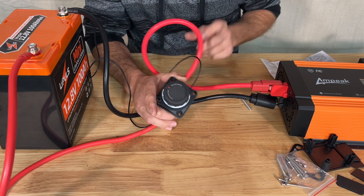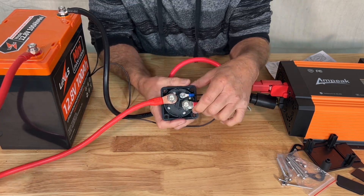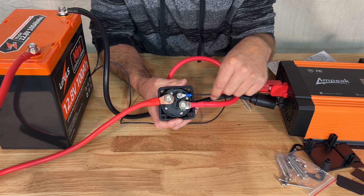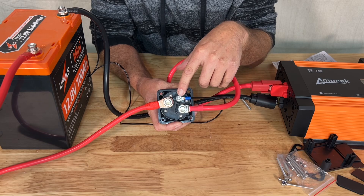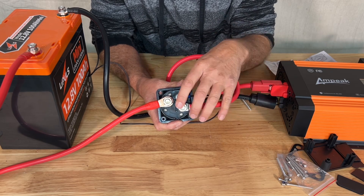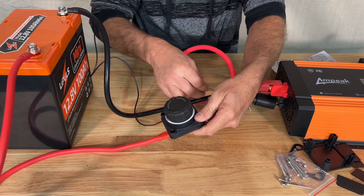Just like that. Make sure you hook this up correctly — you have an input, you have an output, and then you have your digital readout. The digital readout is optional; if you don't want to use that and you want to use this just as a regular switch, you can. That digital output power...